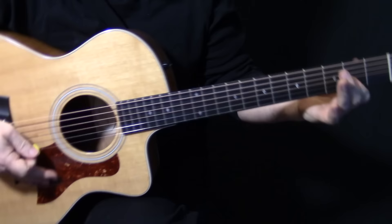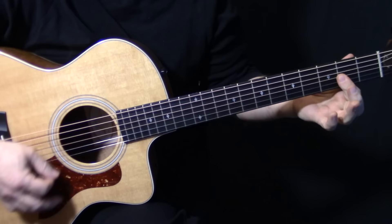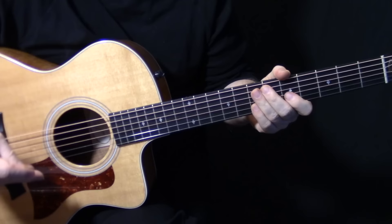Let's get into it. It's in the key of D, although you never actually play a D — it's D major 7. We'll go over the rhythm first, and then later on we'll go over those little lead lines. There's also a part in the chorus that's an awesome part that really makes it.